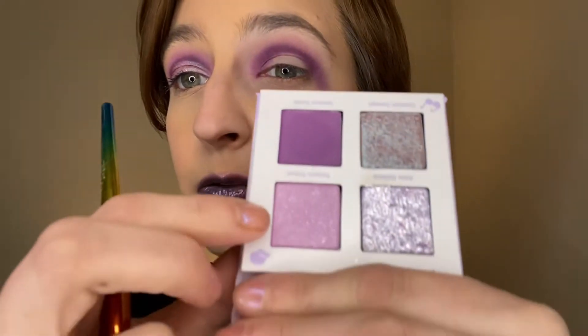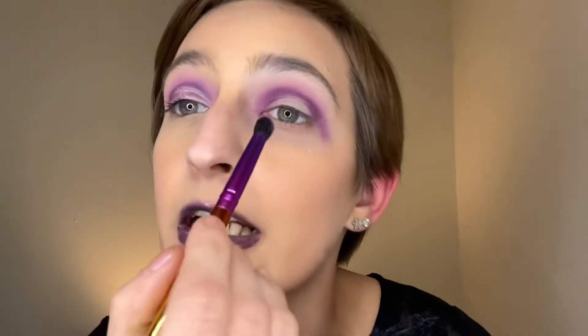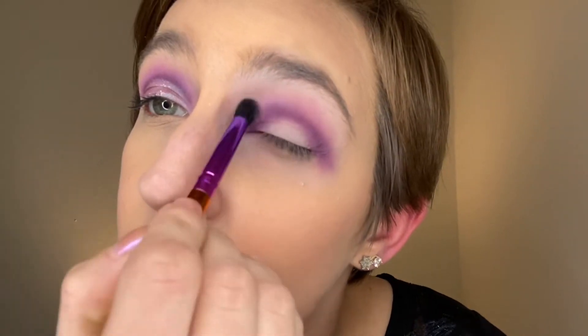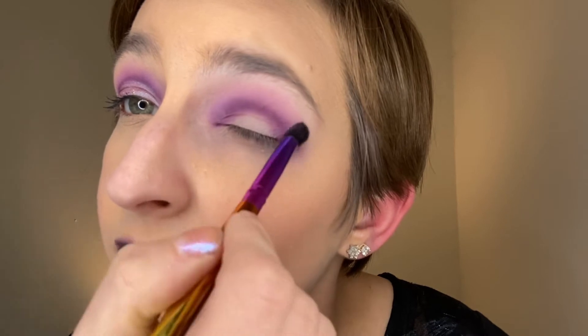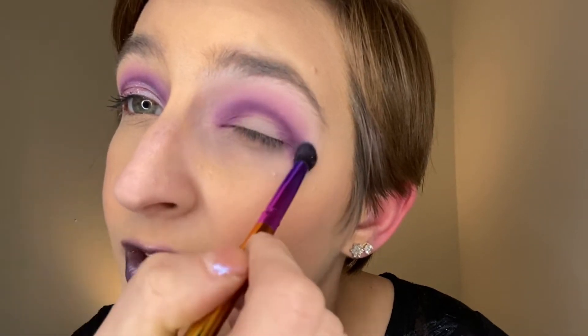I'm going to go to the Intuita shade Taylor's Ticket. It's got a lot of sparkles but you can't really see over here — it kind of fades out. It kind of flaked off. But you can't really tell on your skin. I've been looking at it all day.